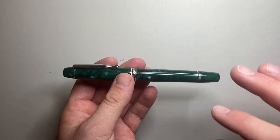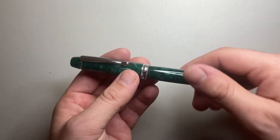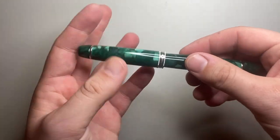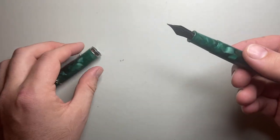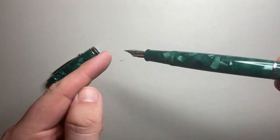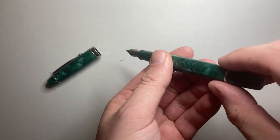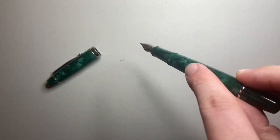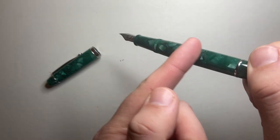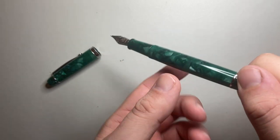I won't operate the piston as the pen is filled with ink right now, but basically the pen unscrews in two turns. To fill it, you dip the nib — past the breather hole — into a bottle of ink, turn the knob to push the piston down and expel the air, then turn the knob the other way to pull the piston back up. The vacuum created draws ink up into the pen.